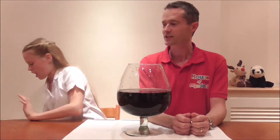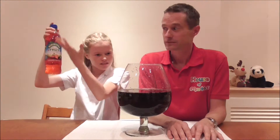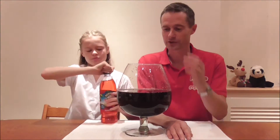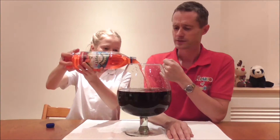Next jug please Anastasia. We ran out of coke as well, but we do have some lovely black bread squash. How much? 1 litre exactly. Okay, let's put it in. So let me see, we've had 1,500 mils of water, a litre and a half of coke, and how much is this? 1 litre.